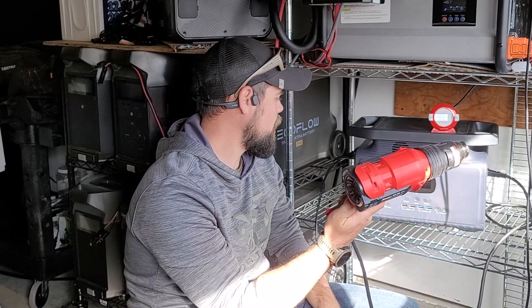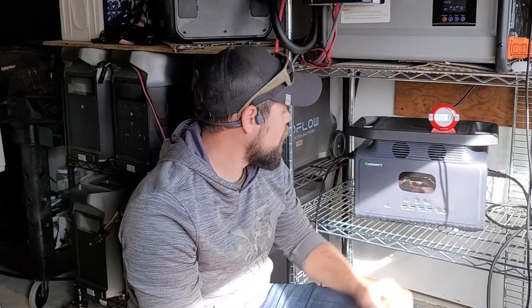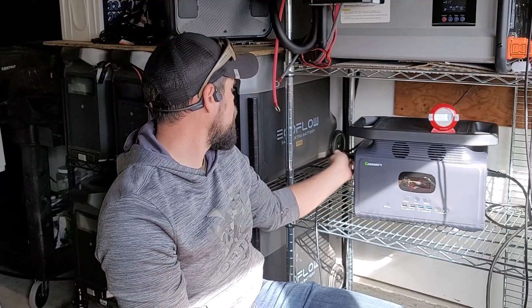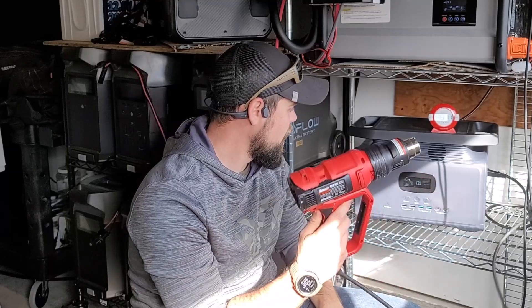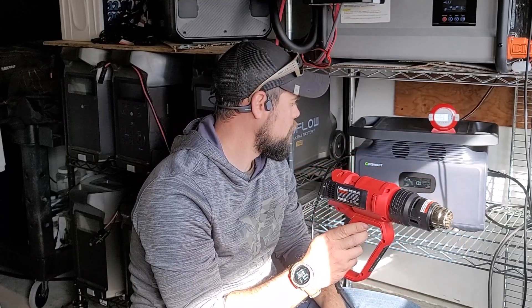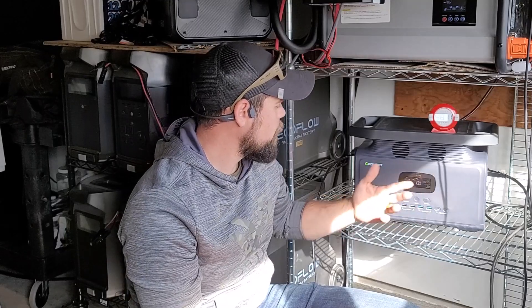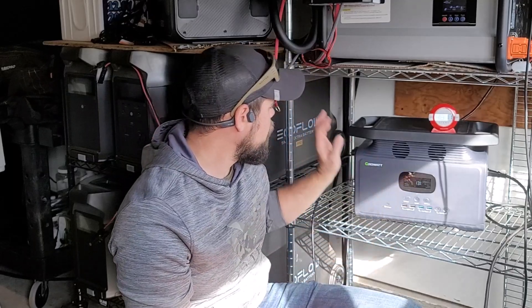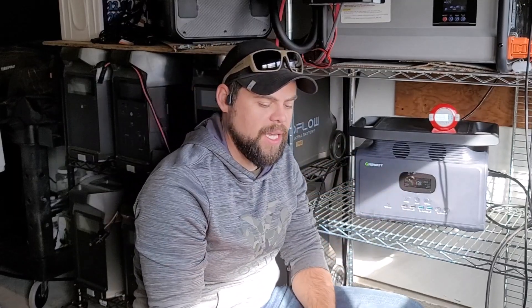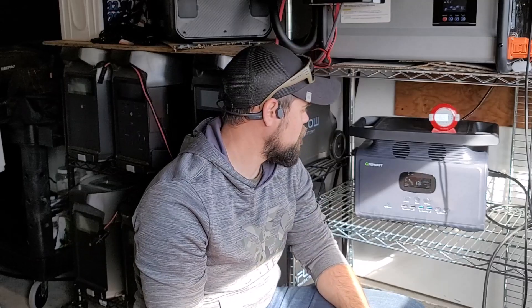When I turned the load back down, input dropped back to about 800 watts. The UPS feature 100% works. I also tested pass-through charging using DC or solar power only — no wall charger. With about 450 watts going in and around 700 watts going out, it's actually discharging, so the solar and battery are working together to keep the load running. Having the solar panels connected this way would significantly extend runtime on a continuous load.